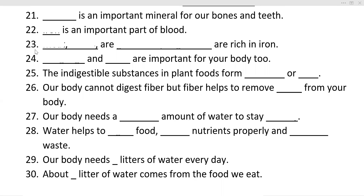So this video's first question: Dash is an important mineral for our bones and teeth. The next question: Dash is an important part of blood. Next, we have three blanks: Dash, dash, and dash are rich in iron. Then: Dash and dash are important for your body too.